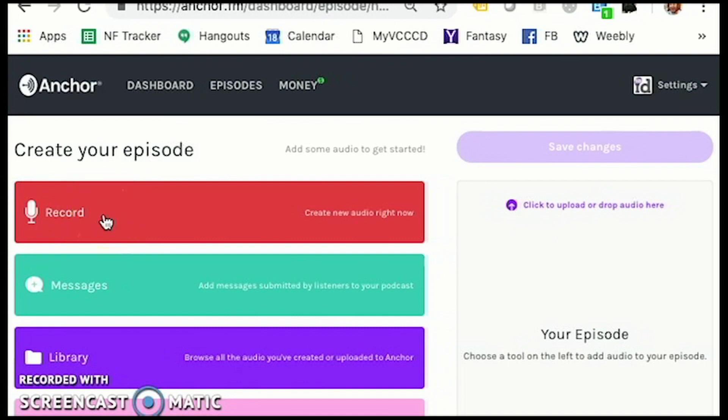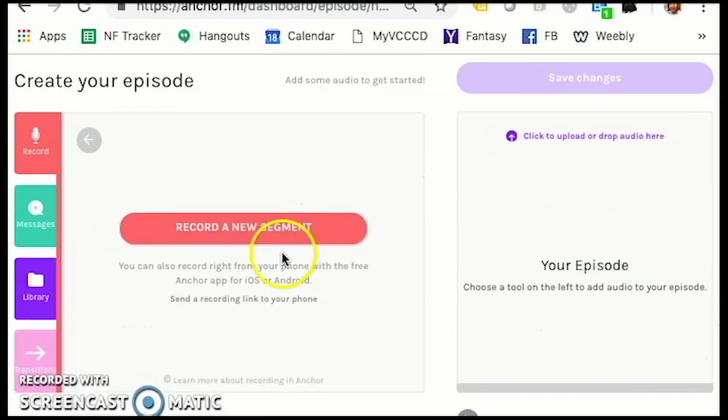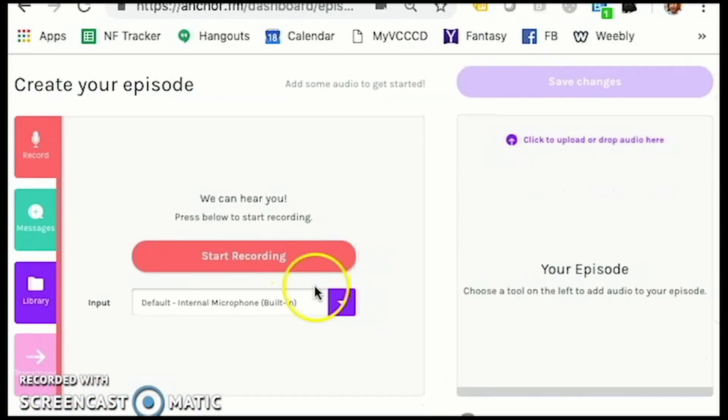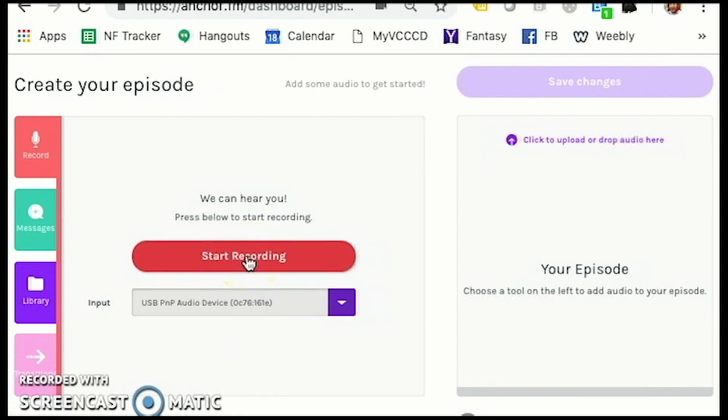So I'm simply going to hit record — new recording, record a new segment — and I'm going to change to this microphone so it's a little bit better.